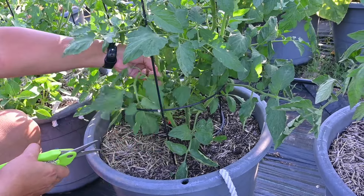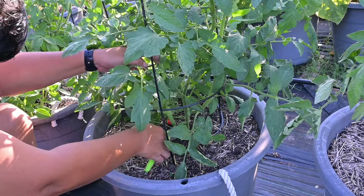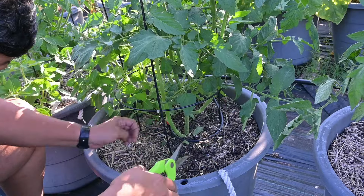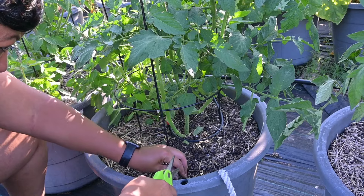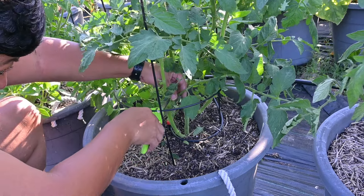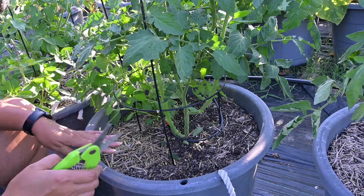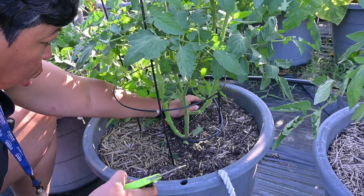Okay, this one is a Carbon tomato and it's got a lot of stuff down here at the bottom that needs to come off. You all, if you don't take care of these suckers they will get away from you and they will just be all over the place. Now you can leave the suckers on there if you want to, but they will end up being a whole other plant.